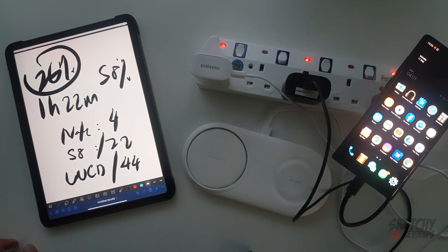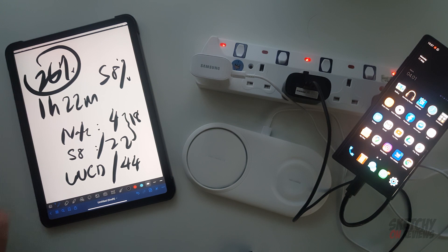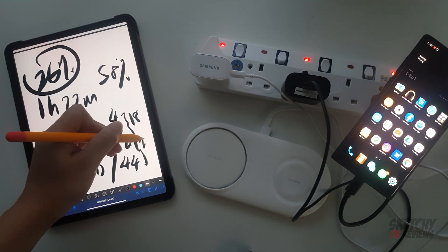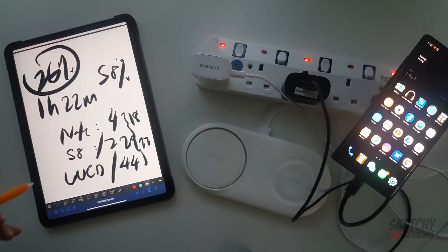The S8/S9 charger to the Wireless Charger Duo is about 18 minutes difference, and from the WCD to the Note 10 charger is about 22 minutes difference - so not a huge jump either way. The WCD comes in third, the S8 charger second, and the Note 10 charger first. Hopefully you guys enjoyed this video and found it informative. Please support by subscribing, leaving a like and a comment - it helps a lot. If you're planning to buy this, the Lazada link is down below. Take care guys, peace!